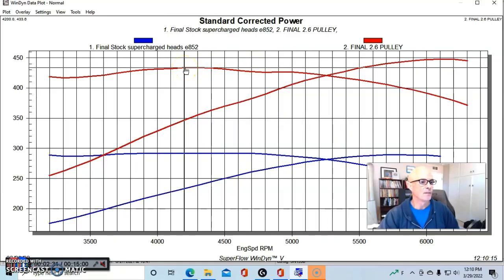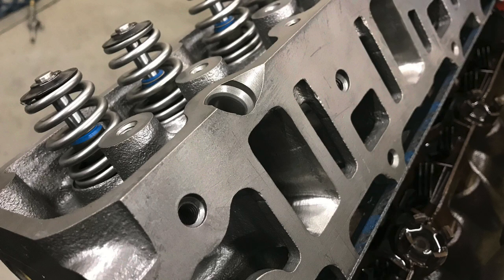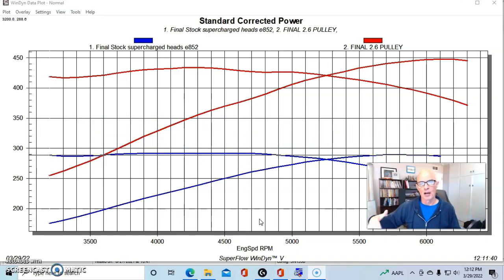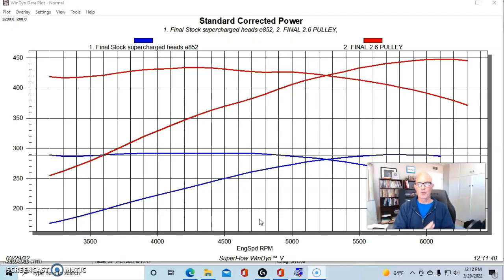Run with that 2.6 pulley it made 448 horsepower and 434 foot-pounds of torque. The bottom end was still stock — I didn't even change the ring gap from the wrecking yard. We installed ported heads that increased flow 20 to 25 CFM, not a full port job but every bit helps. The heads were surfaced, given a new valve job, and upgraded with LS6 beehive springs, which allows running a bigger camshaft. We ran the ZZP NIC cam — non-intercooled cam — along with the gen 5 blower and 2.6 pulley.